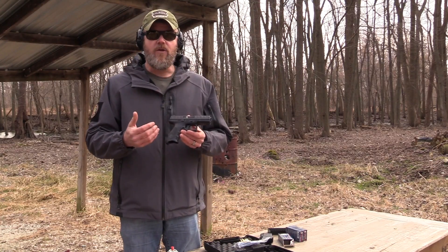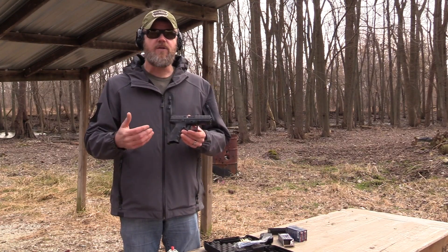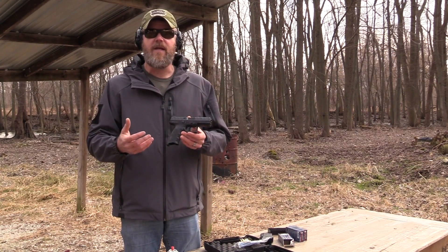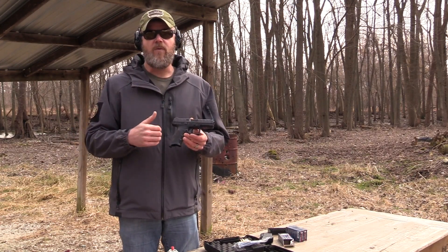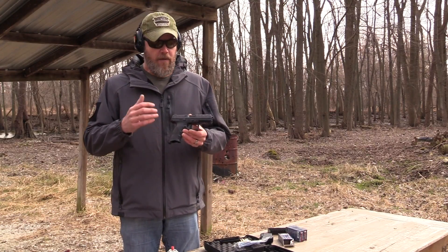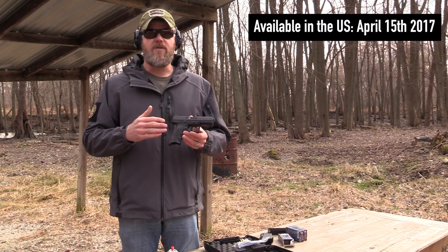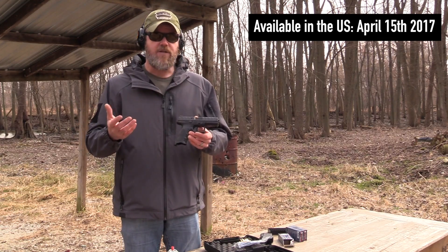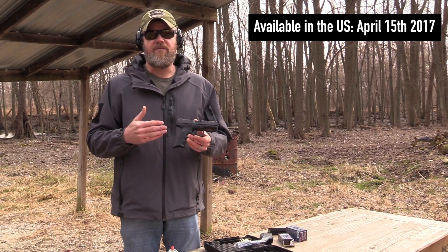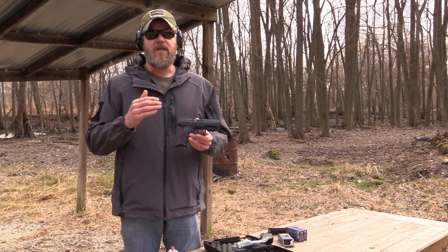The handgun is very unique looking. We saw this gun show up on Instagram, Facebook, and other social media sites a couple of months ago because Beretta rolled the guns out in different countries before they announced them here in the United States. April 15th is when these guns are supposed to be made available to the consumer market so you guys can run out and buy one. They have an MSRP of $575, but I would expect that to be less when you actually go to the gun shop to buy one.